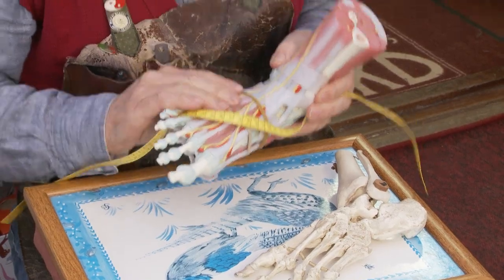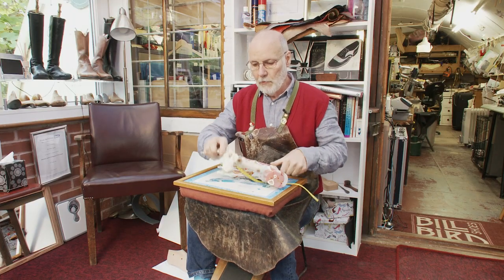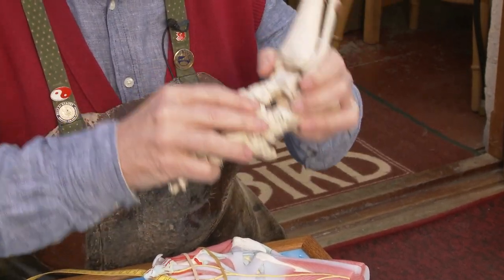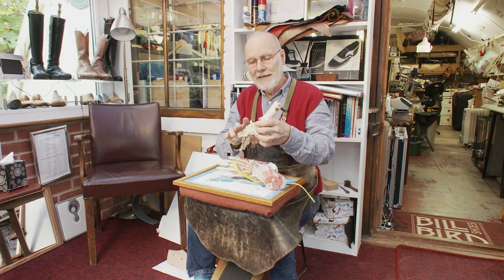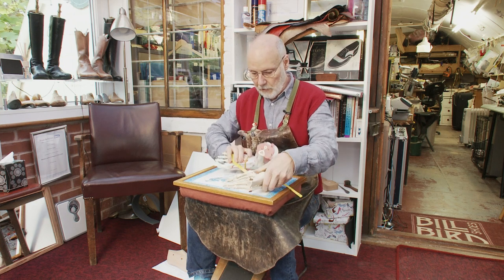On the model it's hard, but on the real foot everything is soft, so when I'm feeling through the skin, tendons, and muscles I can feel where these bones are — and in my mind I can really visualize these bones through all of this soft tissue.